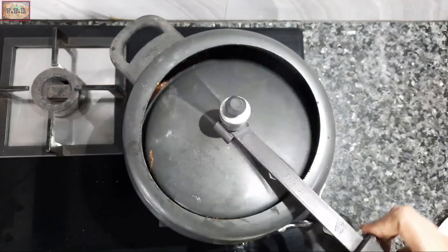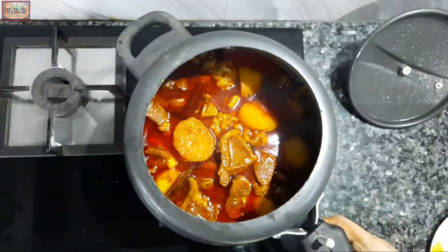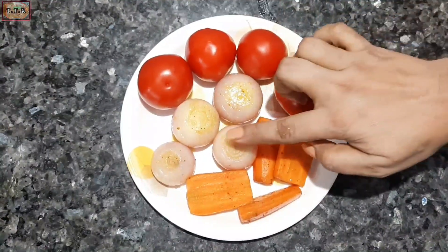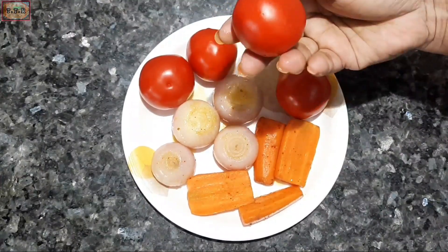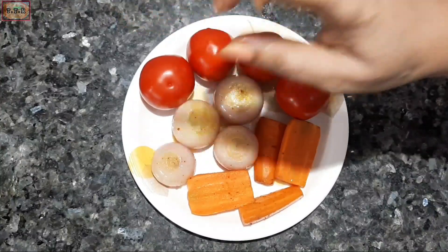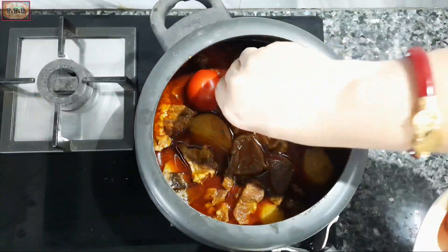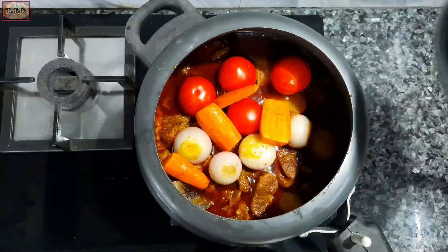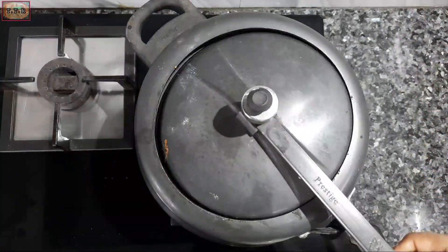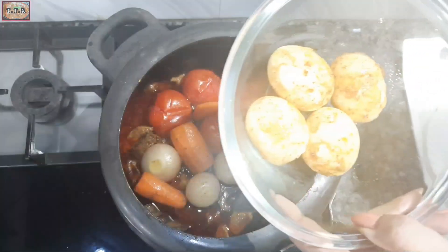After the pressure is released, I will open the lid. After the whistle, the mutton looks good. The fried onions and carrots I had set aside are being added. I will give it one more whistle, then open the lid. The eggs are being mixed in as well.